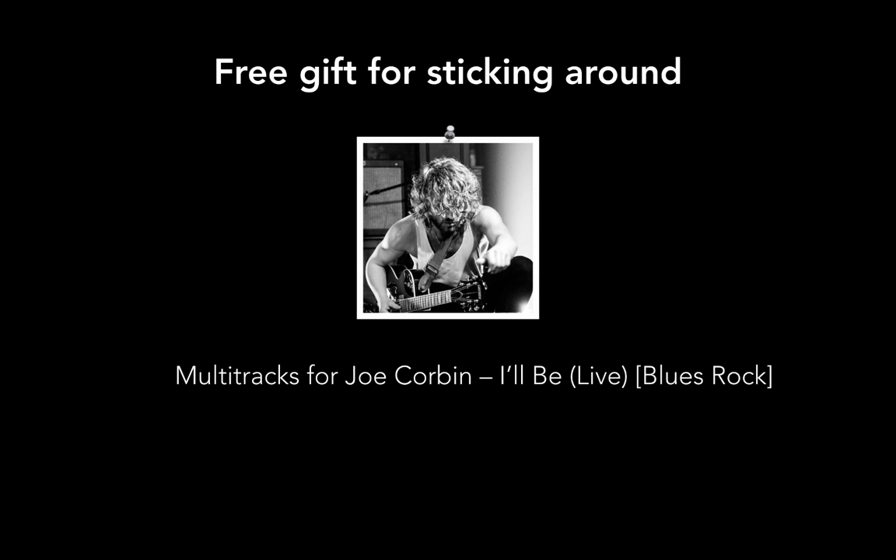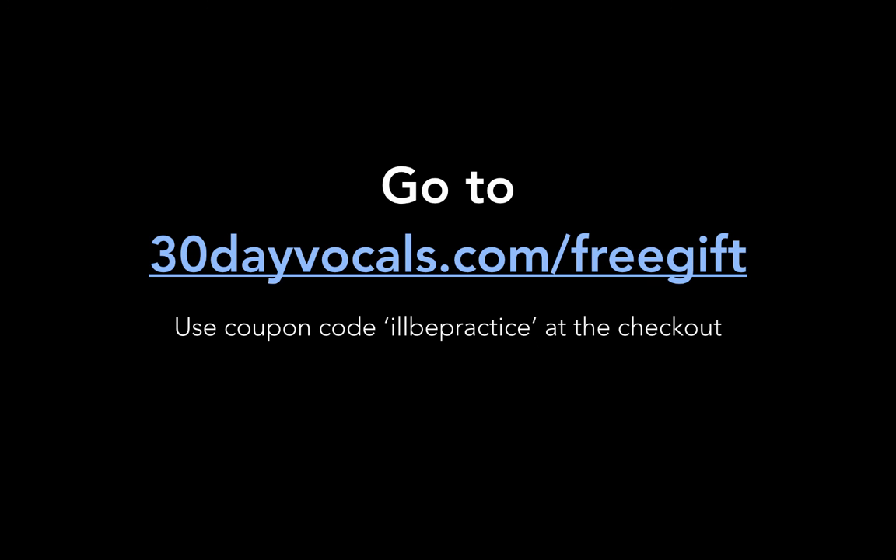As a TrackSpark subscriber you also get two additional multi-tracks worth about $30 as a bonus gift from me, plus a free copy of Mixing Heavy Music by Jordan — a $10 ebook covering mixing basics applicable to rock, guitar, drums, bass, and vocals setups. And here's your free gift for sticking around: multi-tracks by Joe Corbin, a blues-rock live track with nine channels. Go to 30dayvocals.com/freegift, add it to your basket, and use the coupon code IILLBEPRACTICE to get it for free. Thanks for watching — check out the masterclass before it closes!